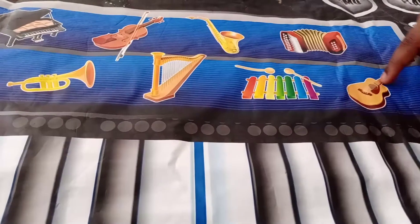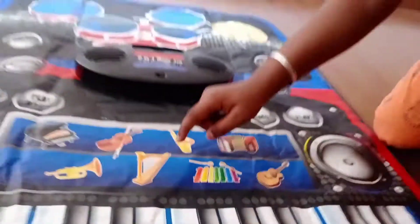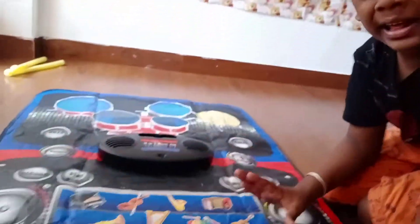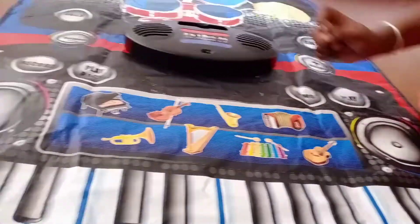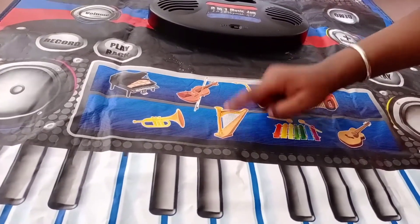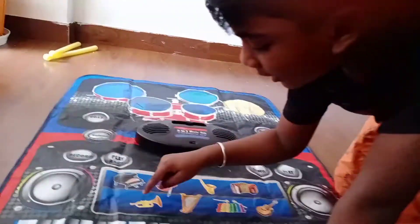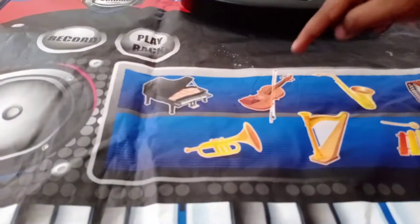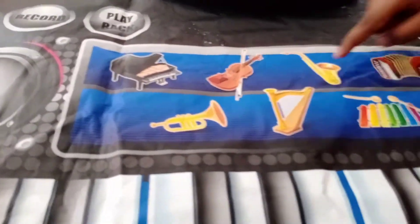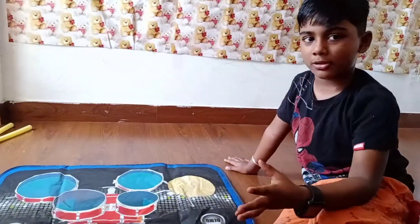Next is the guitar. And next is the zinosaur. The next is this one. I don't know this name too. And this one. And piano. And the violin. And another one like this. Mixed on this.